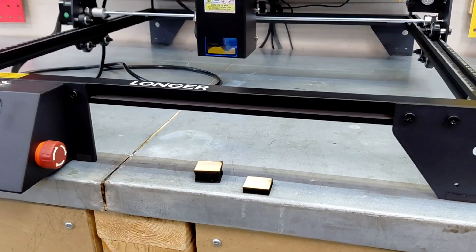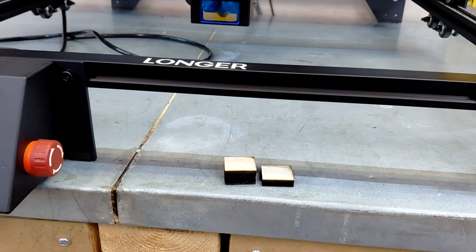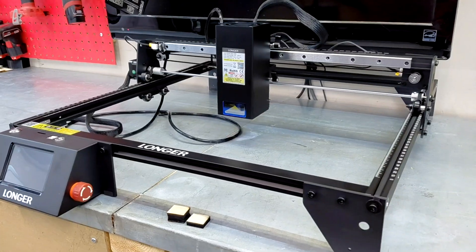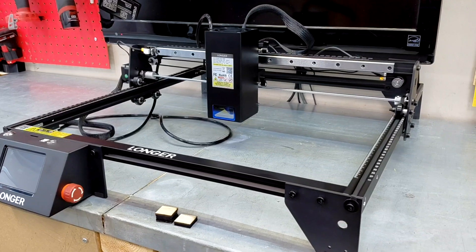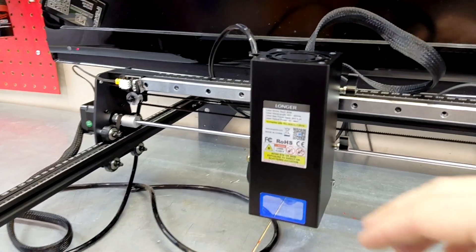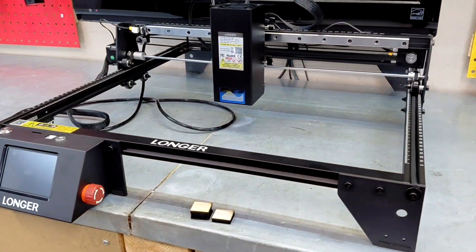As you saw, the Ray 5 has no problem slicing through half inch plywood — I was honestly more shocked that it was able to get through that. If you're looking to do some cutting, the 40 watt is definitely the way to go. If you're maybe just looking to do engraving or just starting out, the 10 watt is still a good bang for the buck. If you're looking at the 20 or the 30, I would probably skip those and go straight to the 40, just because of the improved chassis. Other than that, it's still pretty much the same old Ray 5 everybody's used to.